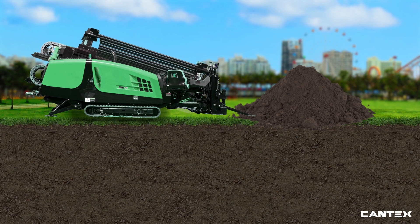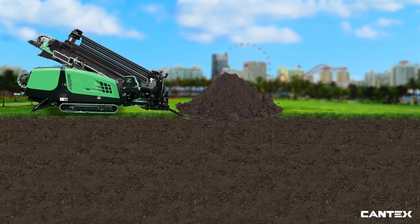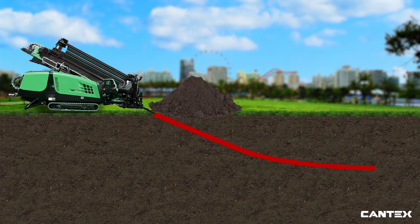Since horizontal directional drilling, or HDD, takes place underground, it is the best drilling method for connecting pipes, wires, and cables with minimal disruption or damage to existing infrastructure or environment.